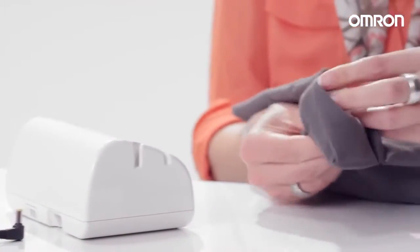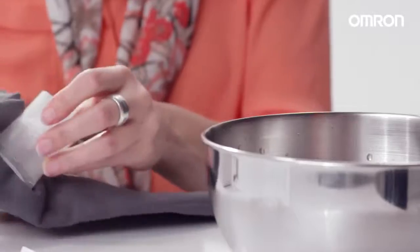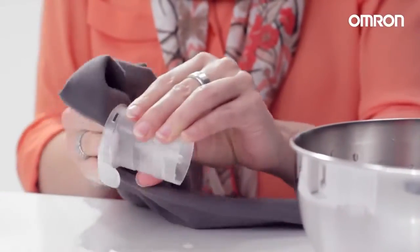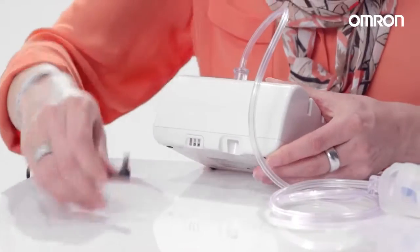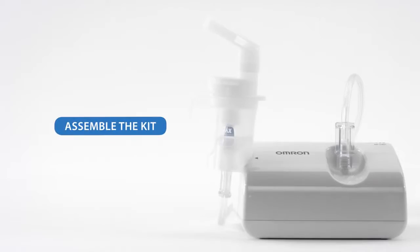Clean and disinfect the nebulizer kit and all accessories with warm water before initial use or if not used for a long time. Insert the power plug of the AC adapter into the compressor and into a power outlet. Now assemble the nebulizer kit.